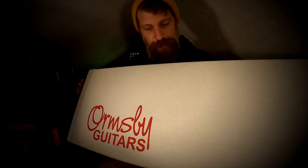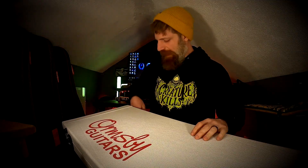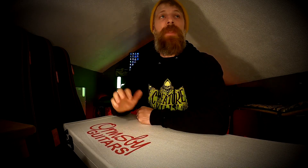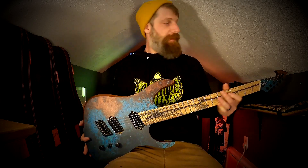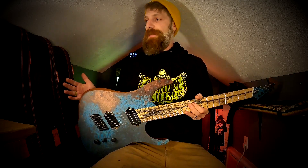This is an awesome case — kind of reminds me of the Chapman cases, which were awesome. Oh! Okay, so this is one of the most insane guitars I've ever seen. From just that half a second I looked in here — this is the new guitar, man. This is an Ormsby Hype Elite.